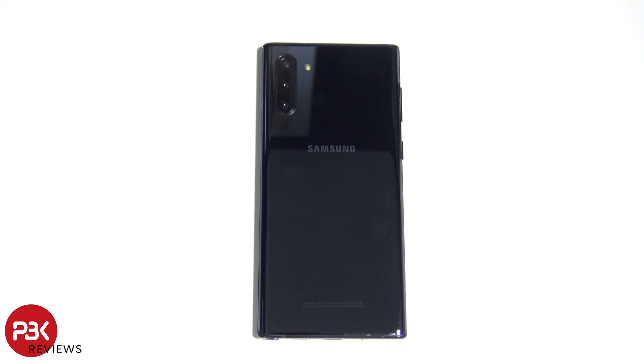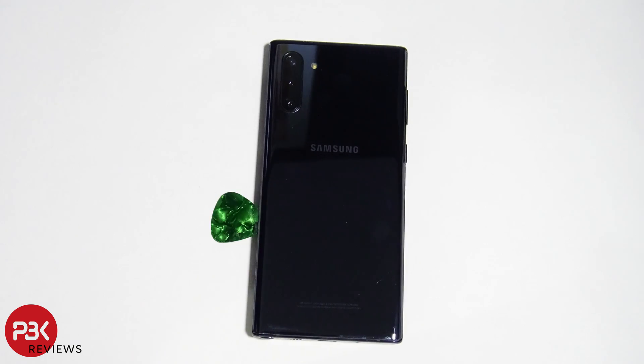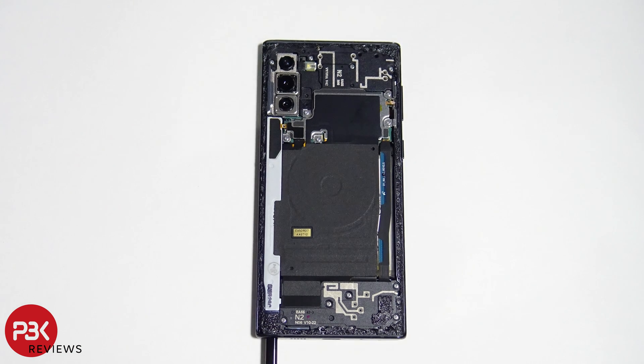Now we're going to want to heat the back up so we can loosen up the adhesive. Once we have the back heated, we're going to use a plastic pry tool to work our way around the back and pry it off. Let's get this back off. Let's also go ahead and remove the S Pen as well.